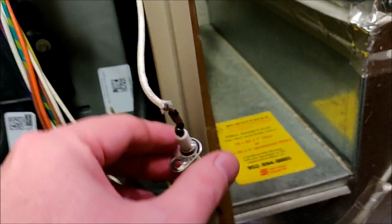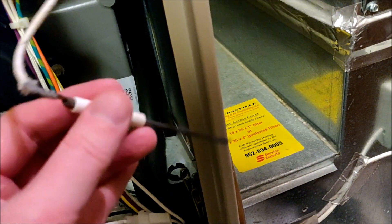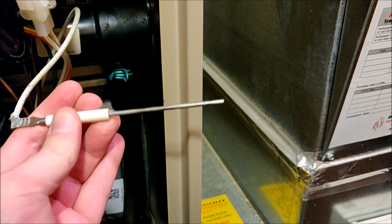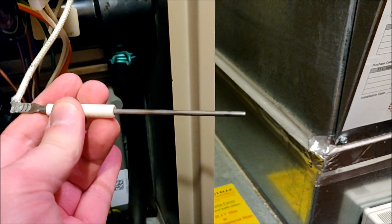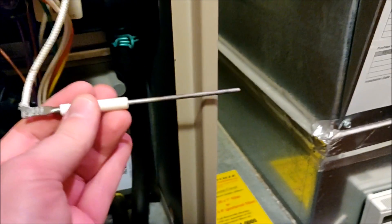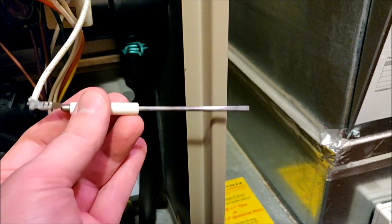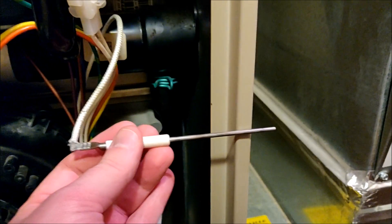There are other videos about cleaning flame sensors — the focus of this video is really more on how to access it on this particular furnace since it's kind of a bear to get to. You can see we've cleaned off the bulk of the dirt. Wipe it down with a paper towel afterwards to get any remaining dust off. Reinstallation is the exact reverse of what we did — pop it back in, put the screw in place, and put everything back together. Hopefully this helped you, and good luck.